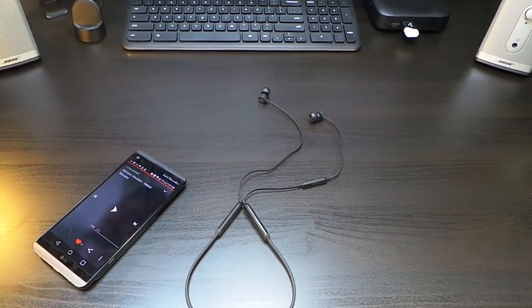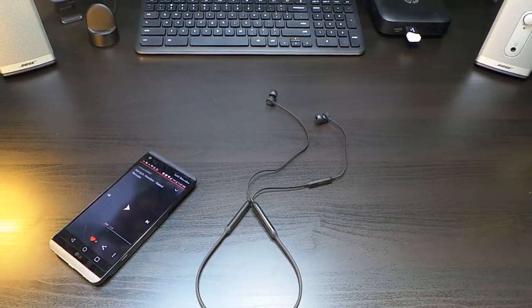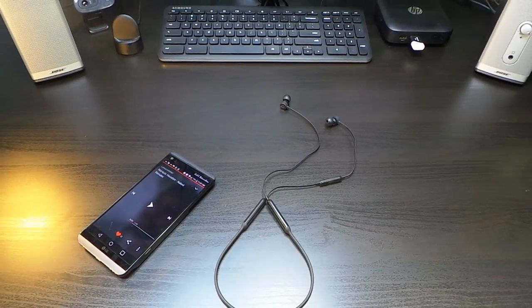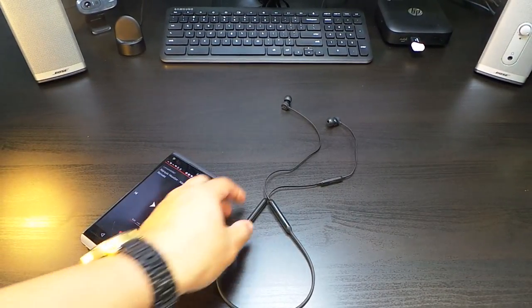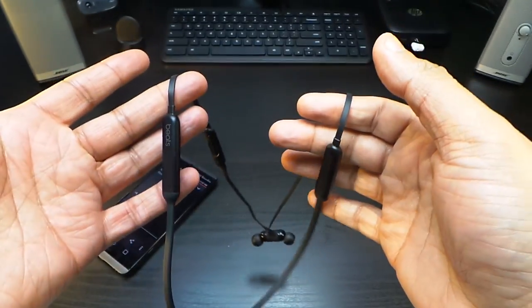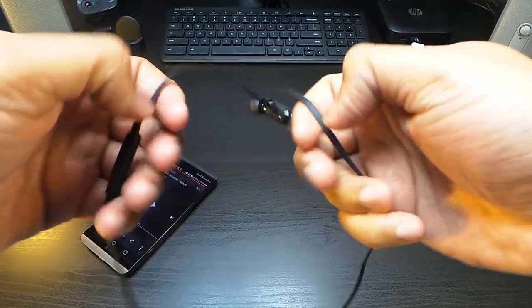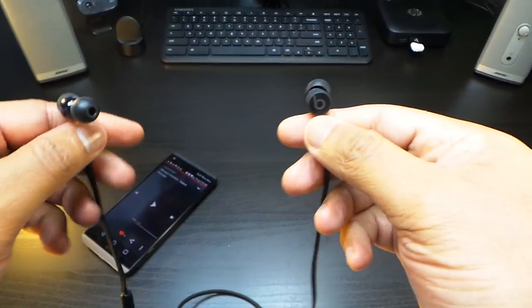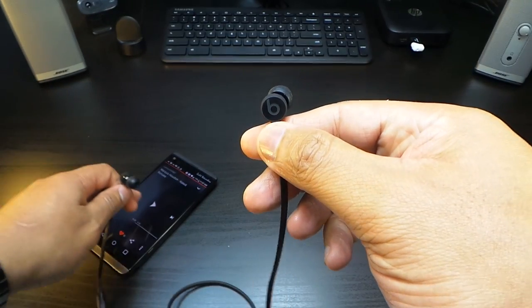Setting up the Bluetooth connection with the Beats X — the Beats X has that W1 chip. It's Bluetooth, the same way you pair any other Bluetooth device to your phone, just a little different with an Apple product. So let's listen to the sound of the Beats X.